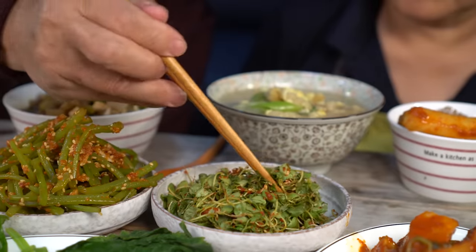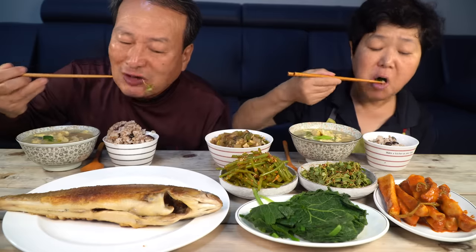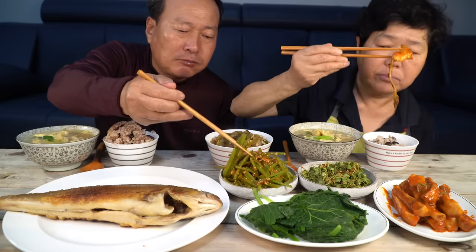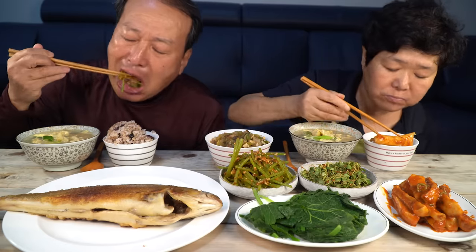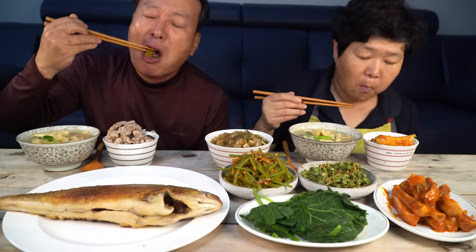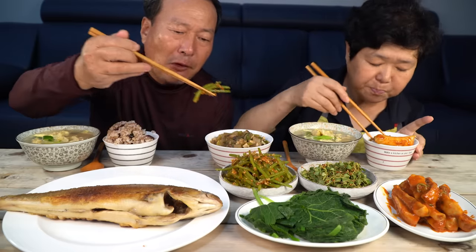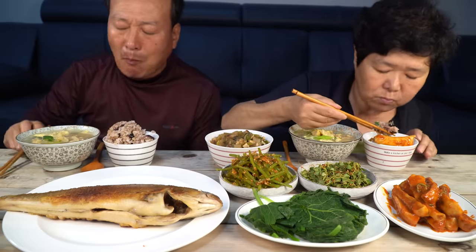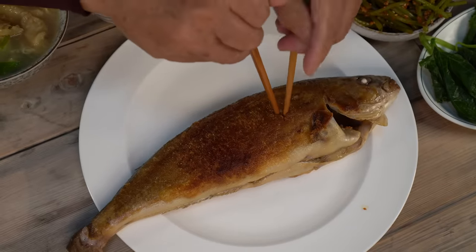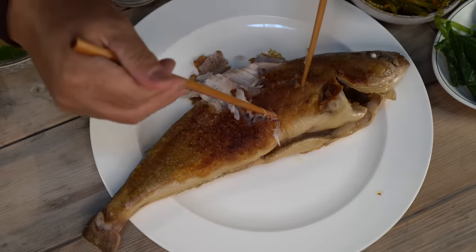Oh, I ate it. It's good food. It's so delicious. Now I'm going to take a bite and the cake is going to be delicious. I'll be careful when you eat the meat.